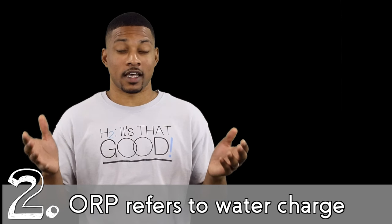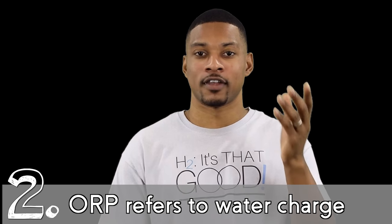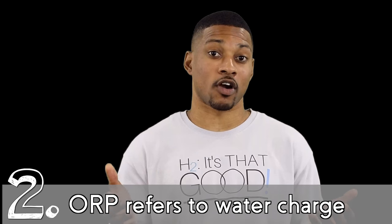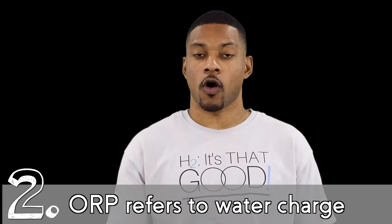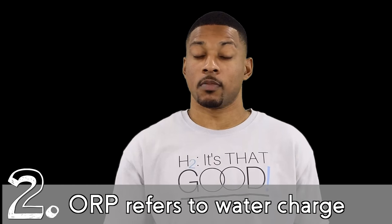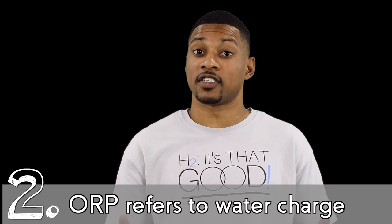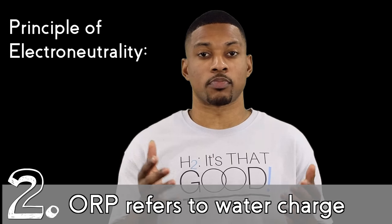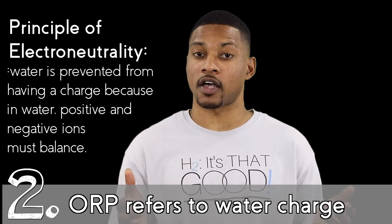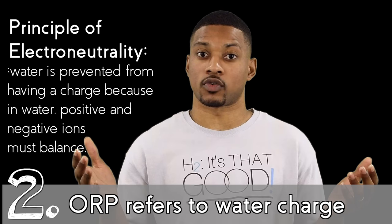Then that must mean that ORP tests tell you that water is either positively or negatively charged, right? Well, no. But it is a popular claim. You may hear terms like negative water, negatively charged water, or electrically charged water. ORP is a measurement represented in the form of an electrical or voltage potential, which leads to the misconception that water holds a positive or negative charge. This is false due to the principle of electron neutrality, which states that in water, positive and negative ions must balance — resulting in water always having a neutral electrical charge.